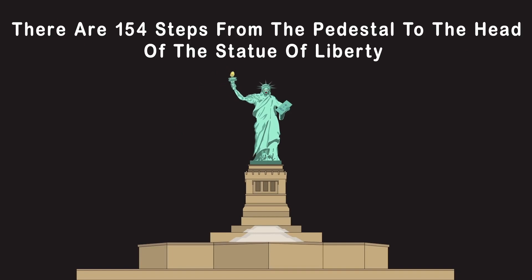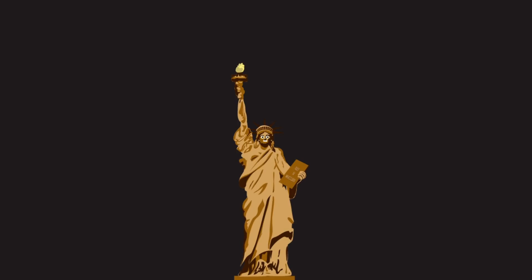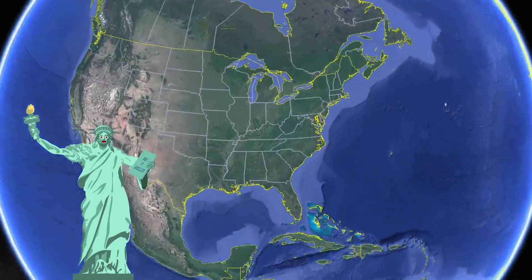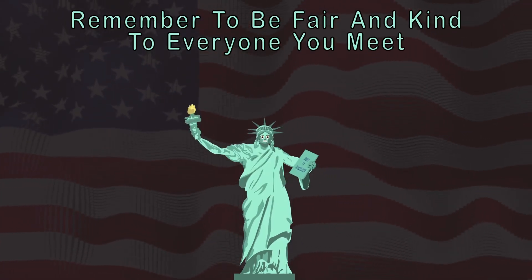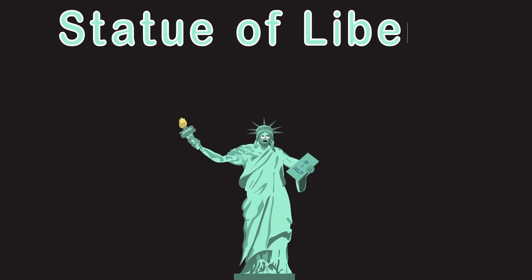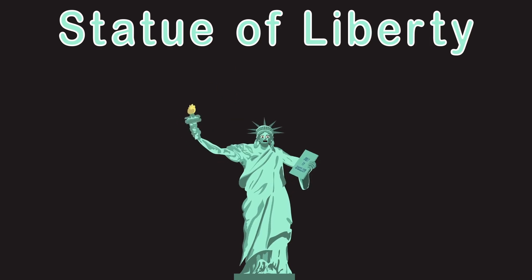If you want to climb me, you'll be walking for some time — up 154 steps from the pedestal to my head. My copper exterior is less than the thickness of 2 pennies; I could make 30 million pennies with the copper on me. My original copper color used to be brownish gold, but now I'm a green patina due to natural weathering. Liberty Island is an exclave of the New York City borough of Manhattan. Remember to be fair and kind — we live in the USA, known for freedom and democracy.